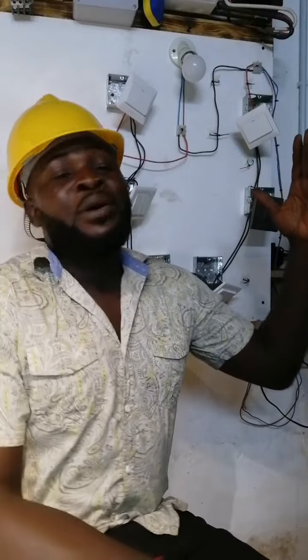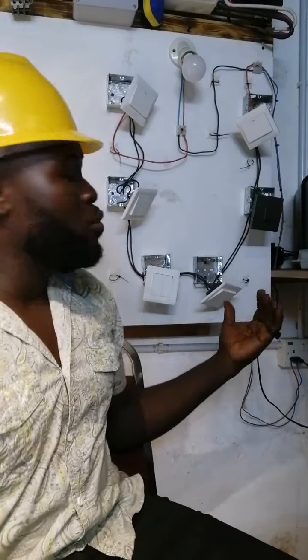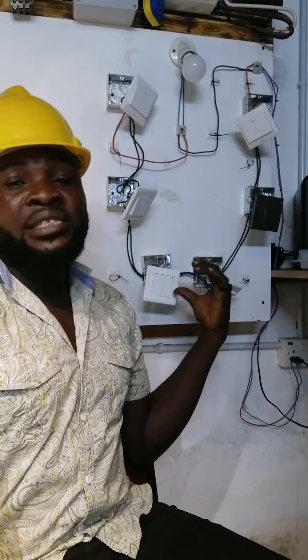Hello, welcome back to Atualama Electricals. I'm your host Shaibu Atualama for the Smart Technician Show, where we learn everything electricals on pure practicals, 100% practicals. Today we are here again on our switches. On our last episode we did 4 switches controlling 1 light. Today we are going to do 5 and 6 switches controlling 1 light. So stay tuned whilst we do the wiring together.